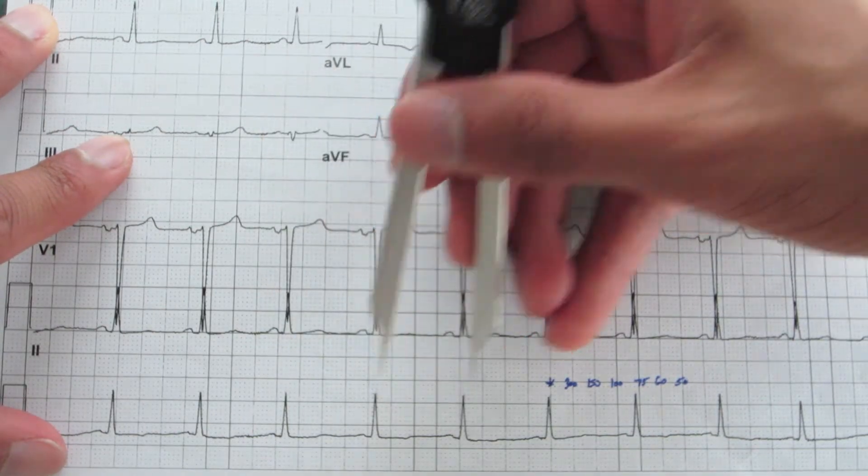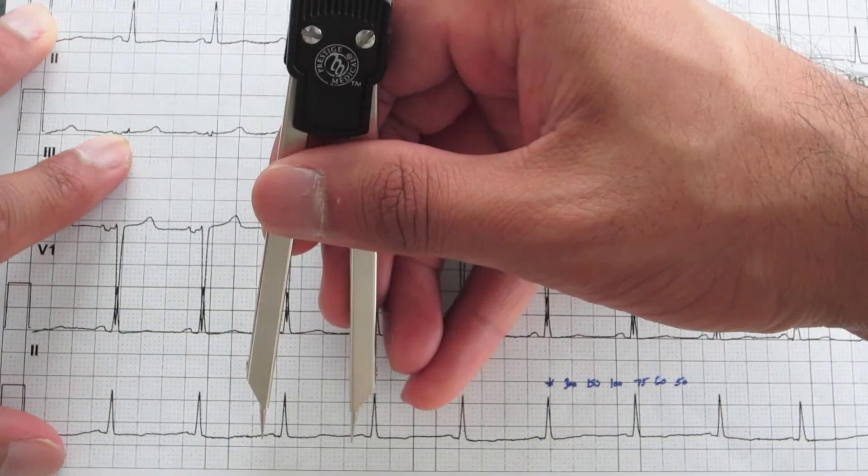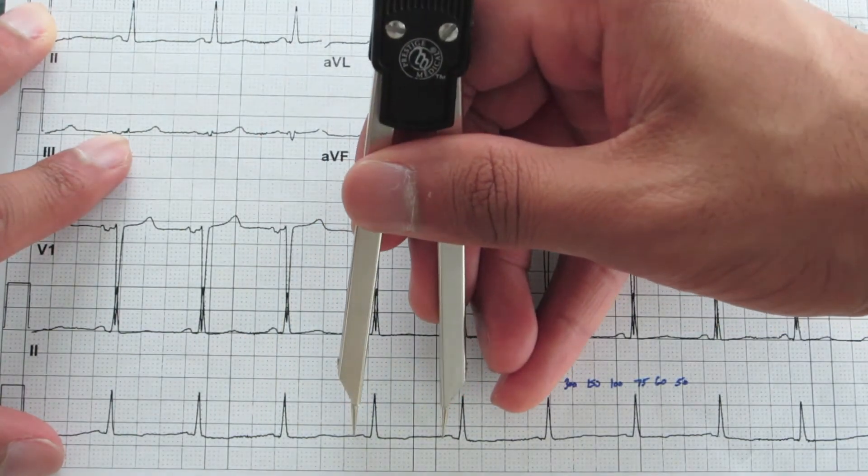Then you just make sure all the ventricular rates match up. Looks like it's walking out. Make sure the atrial rates do the same, and they all match up. So now you're ready to calculate rate. Your ventricular rate equals your atrial rate, so you only need to do it one time.